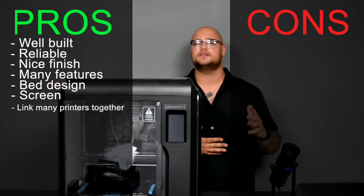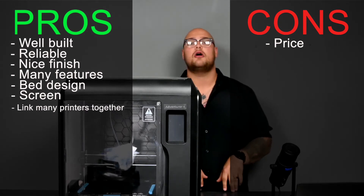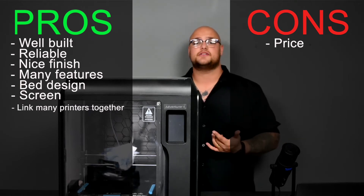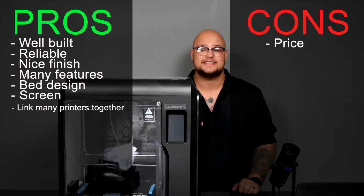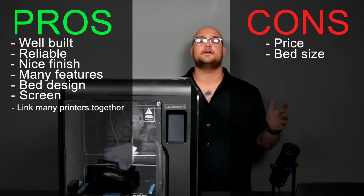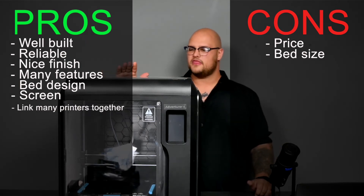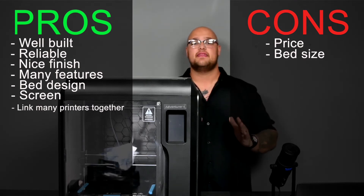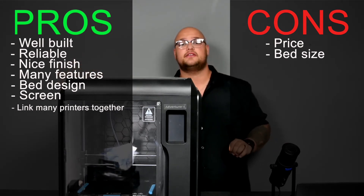Some cons: the number one is the price — 18,399.95 rand on our website right now. It is really expensive for a 3D printer. There are much cheaper options, so if this is out of your budget, this isn't the one — but if it is in your budget, it is definitely a contender. Another con is the bed size: it's not the smallest, but it's not the biggest either. The enclosure makes the overall footprint of the printer very large relative to the print area, so you need a substantial desk or table space to fit it.